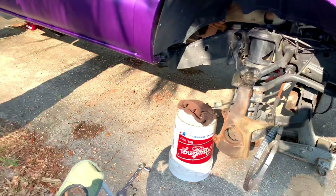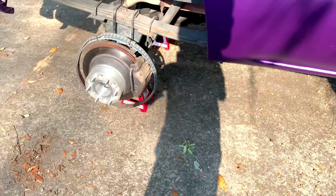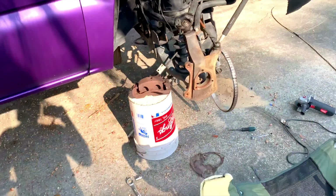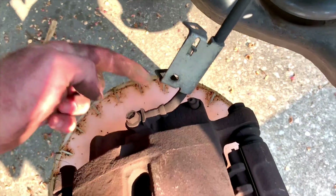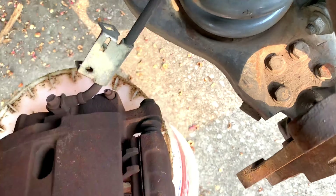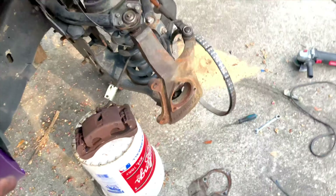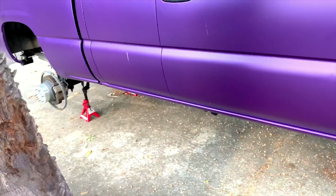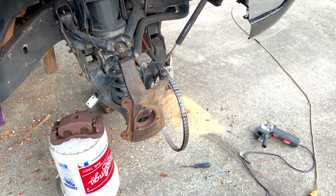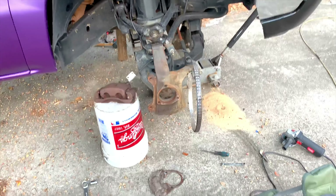I'm going to leave the rear wheel lights on — I can actually get paint in between them — but I'll tape off the wheel lights. What you want to do is tape off anything you don't want paint on, like the brake line rubber grommet and especially the slide pins. I'm also going to tape off some of the spindle because I'm going to spray gloss black on that so it doesn't have that rust look to it.